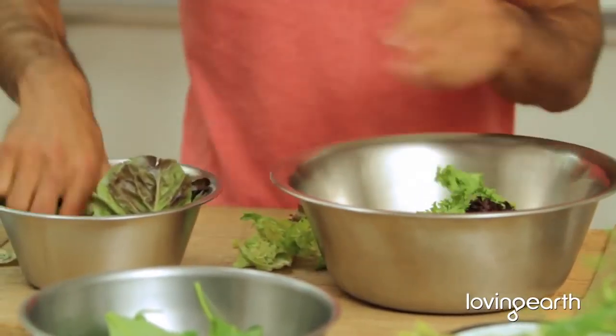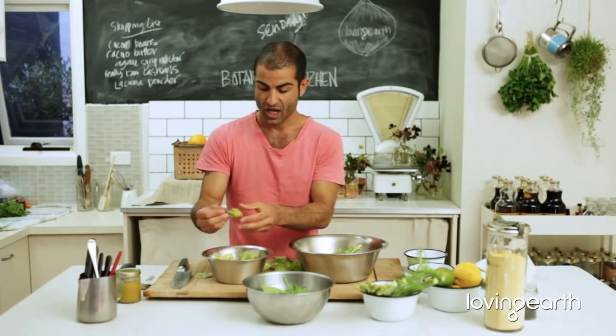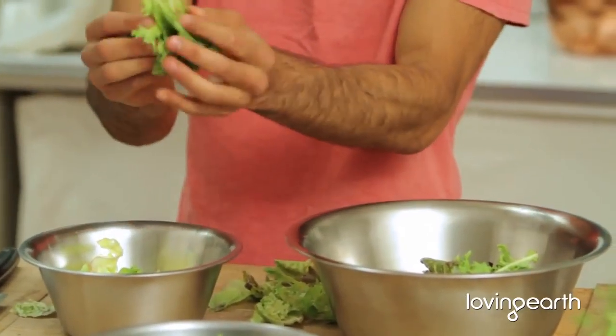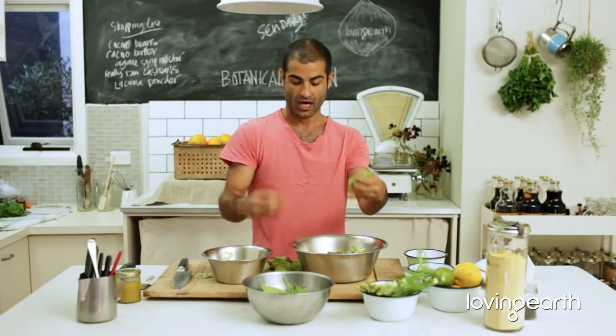Making salad — it's really easy, it's really fast. I just don't want this end part because they're quite bitter, and sometimes they discolor. Not because they're bad quality — the end part is purely because they've been cut and they're just oxidized.